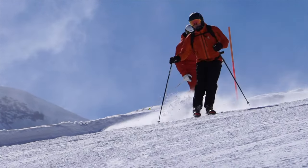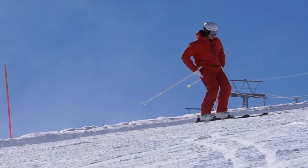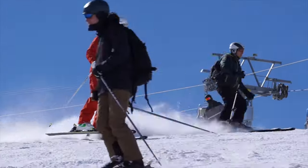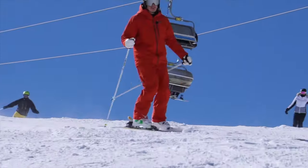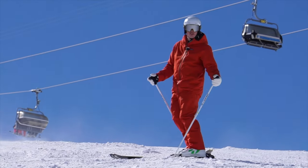Here I am, I'm on my right foot as I come across. What I'm looking to do is get most of me from my right foot up onto this left foot here. I know I've been successful when my other ski comes off of the snow.